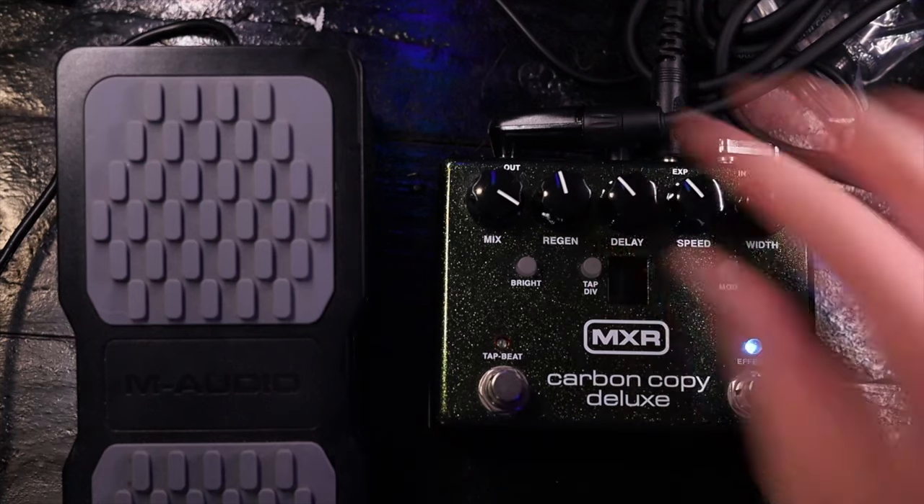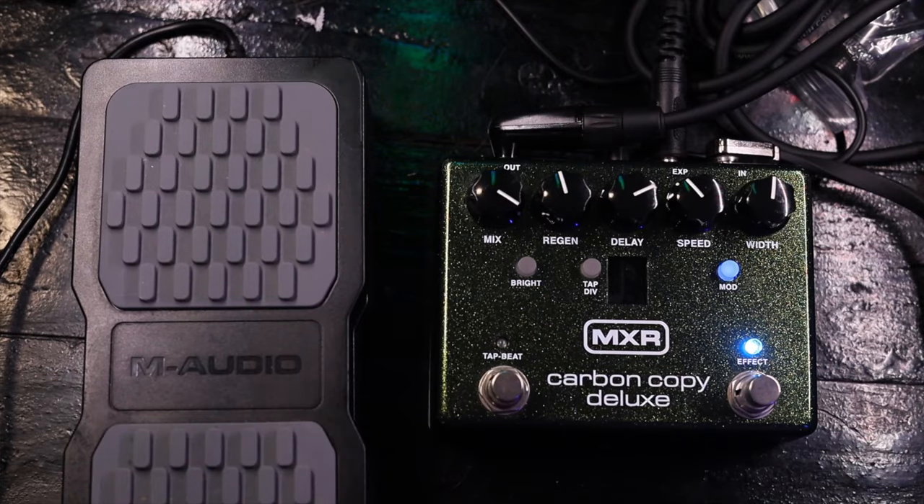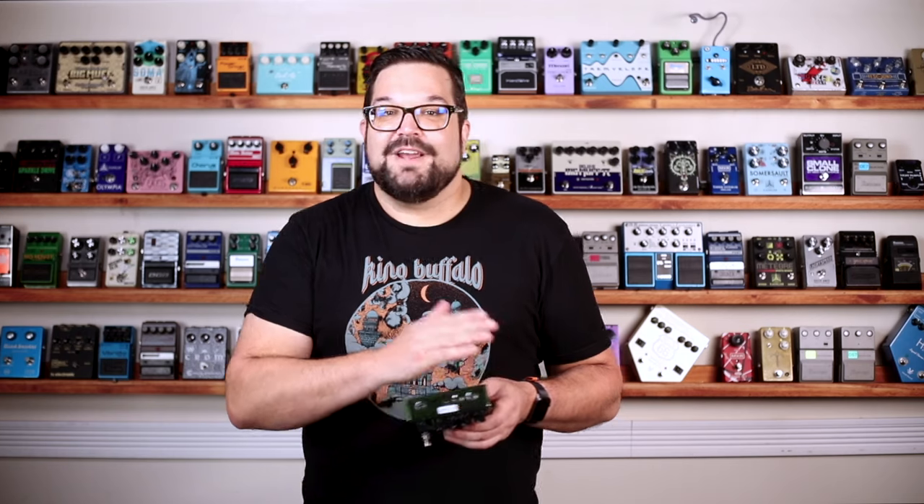But I think the real sleeper feature here is this expression pedal input. With this, you set the expression pedal heel down and set how you want it for that position, then you go toe down and set the pedal for that position. Then you hold down the tap button for two seconds, and now we've got an A setting and a B setting, and we can transition between those two settings.